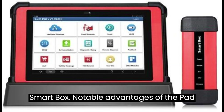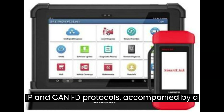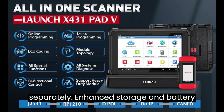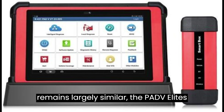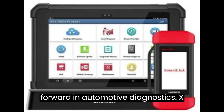Notable advantages of the Pad V Elite include support for both DO-IP and CAN-FD protocols, accompanied by a CAN-FD cable, car adapter, and cable sold separately. Enhanced storage and battery capacity ensure prolonged operation and efficiency. While the functionality remains largely similar, the Pad V Elite's advancements signify a significant leap forward in automotive diagnostics.